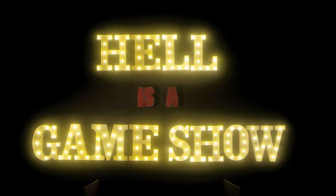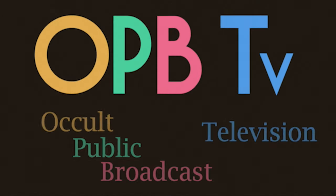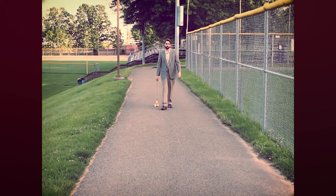Back in 2018 I made my college thesis film. The premise was that it was a game show hosted by the devil, on a public access TV channel called OPB TV - I call it public broadcast television. Ever since I made that film I've just been making little snippets of content for that cinematic universe, that channel.